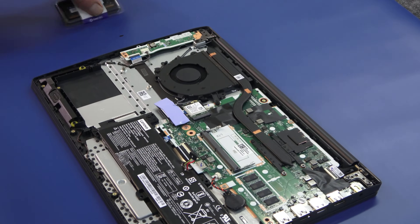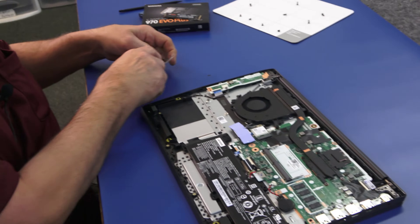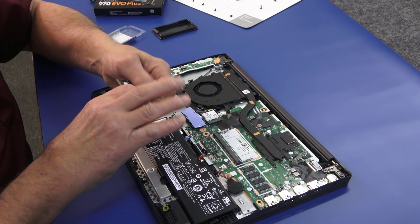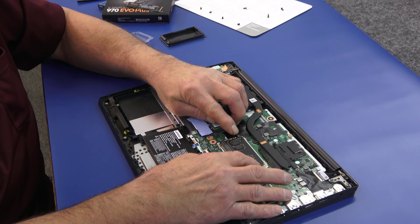Here's our empty RAM slot — that's where I'm going to put my 4-gig stick of DDR4 2400. The on-board memory is 2400, so this will be the same speed. Just going to pop that in the slot. Make sure you get a good click on the sides there.